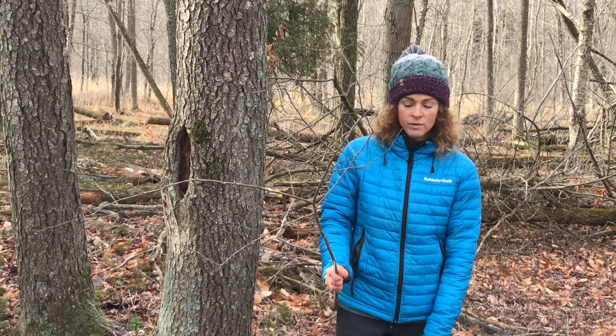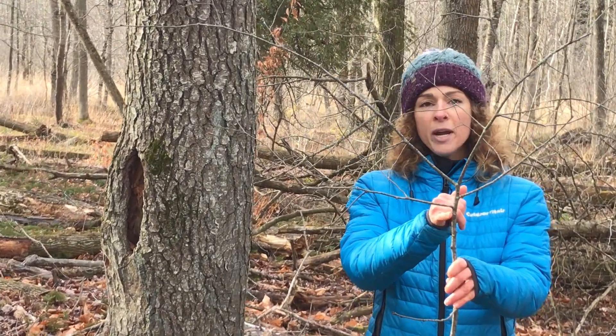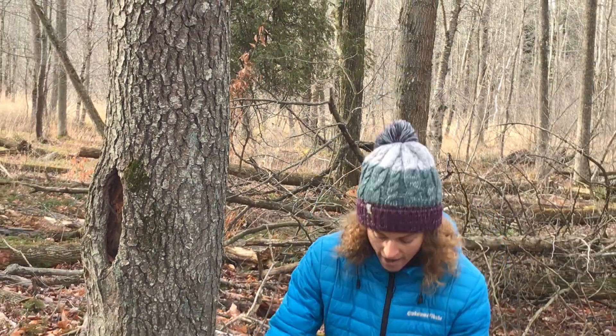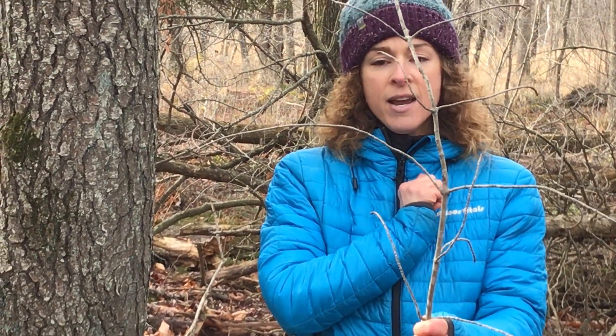One of the most helpful is looking at the branching pattern of the tree. The tree I'm standing next to is what we're going to focus on right now. I have a branch from that tree, and you'll notice that the smaller branches are arranged in an alternate pattern. This is also true of the buds. This is an alternate pattern tree, as opposed to an opposite pattern tree — like this one here — which has opposite branching, with a branch on every opposite side. So knowing that it's an alternate pattern tree for branching and budding is really important.